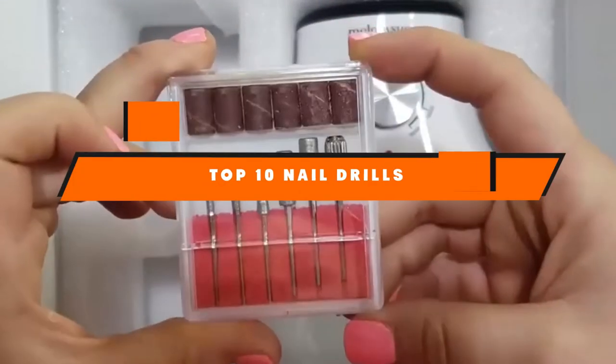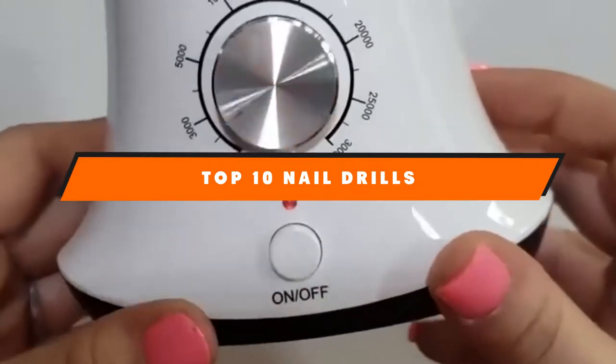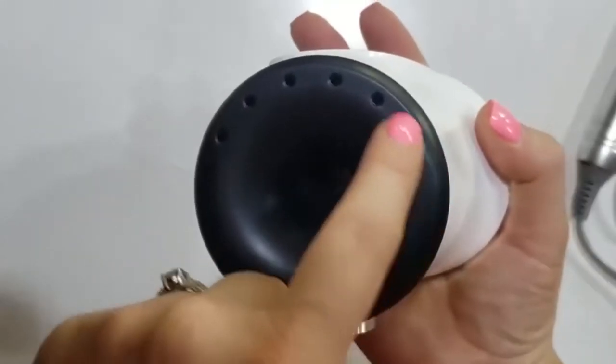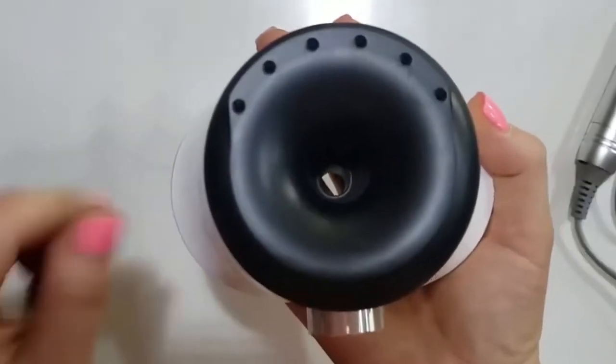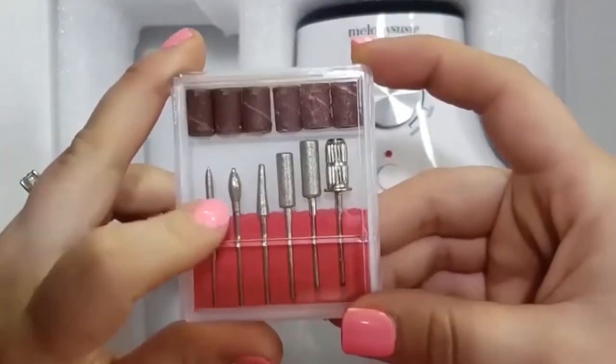If you're looking for the best nail drills, here's a list you must see. We made this list based on our personal preference and sorted it based on the features, prices, quality, durability, and reputation of the manufacturers and customer feedback. We've also included options for every type of customer. So let's get started.